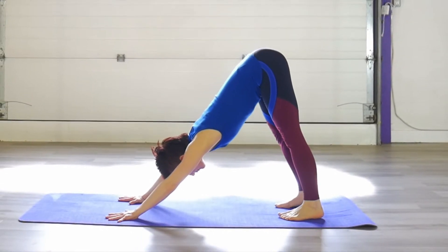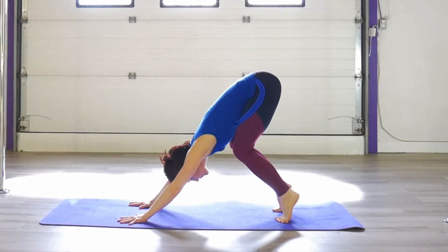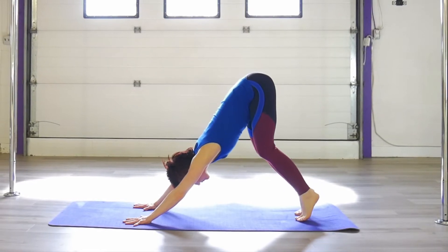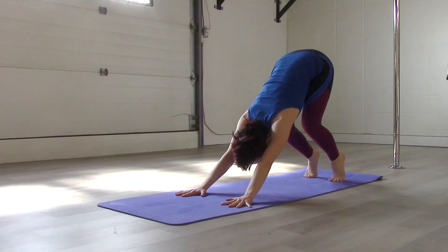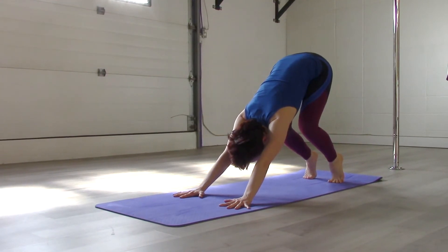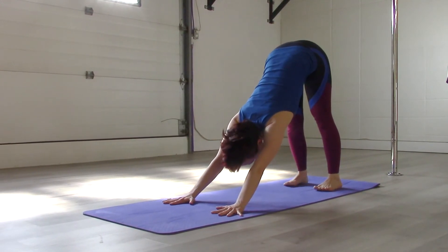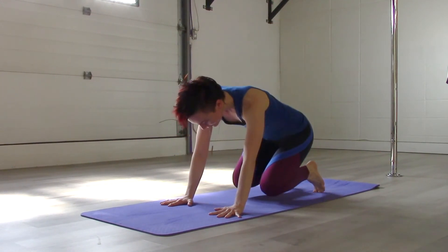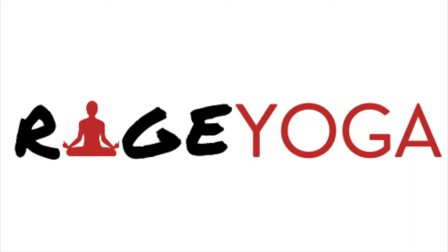The most important thing here is that you have a strong connected line from your tailbone all the way down through to your wrists. It is a myth that you have to get your heels flat — feel free to come up onto your toes or take a bend in your legs. You can step your feet back or closer up towards your hands. Do whatever is most comfortable. Again, it's that tailbone-to-wrists line that's most important. Modify to make this pose right for you, and that is downward facing dog.